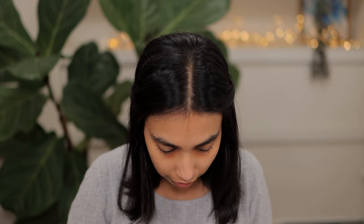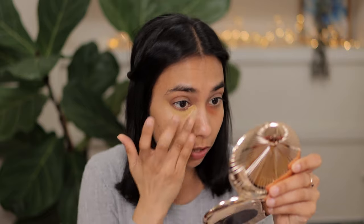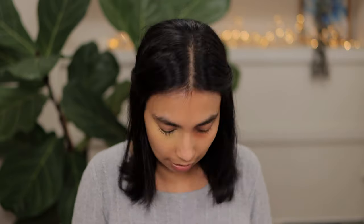Next up I have the shade Latte, which quite a few of you recommended because it has olive undertones. Latte is actually very, very yellow — it does have olive undertones, but it is very, very yellow. Next up we have Cookie. So this is Cookie: on my skin tone I definitely prefer Cookie over Latte. Latte is very, very yellow, and here is Cookie.